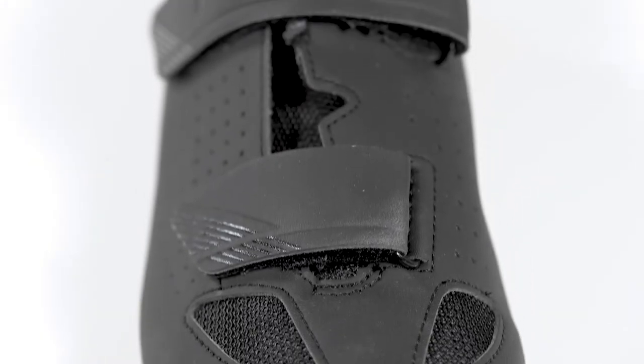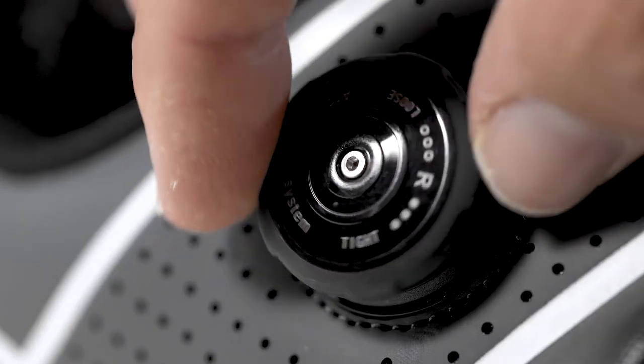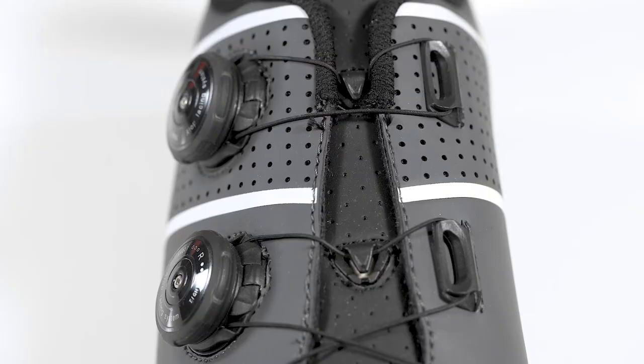In terms of tightening your shoes, entry level styles generally use a hook and loop strap. A dial tightening wire system, as found on these Boardman shoes, ensures a secure fit that is easily adjustable as you ride for maximum comfort.